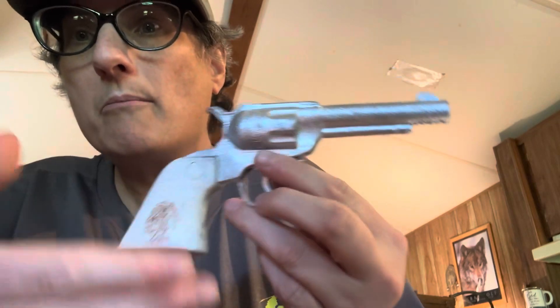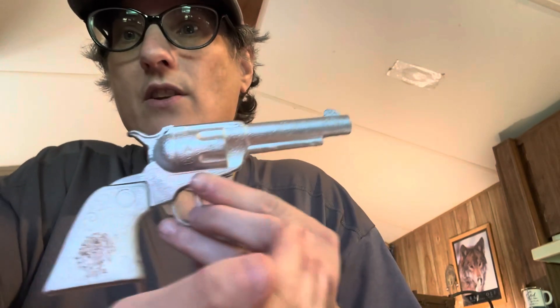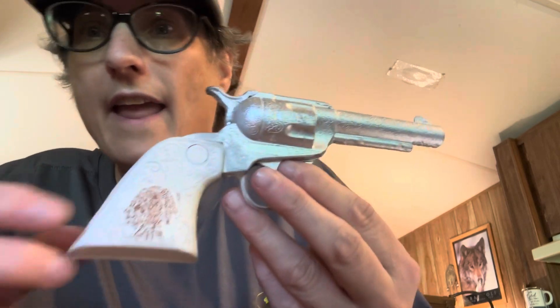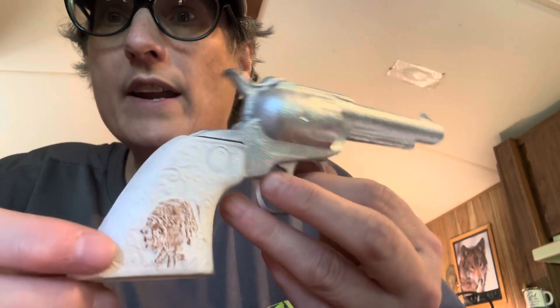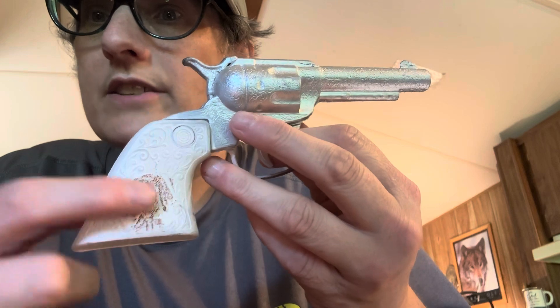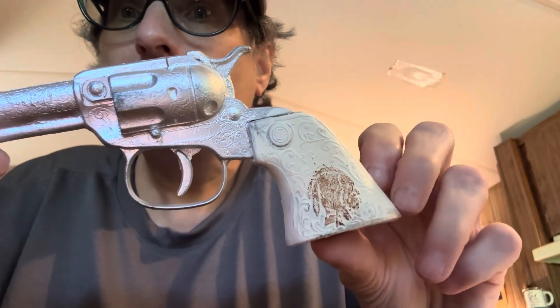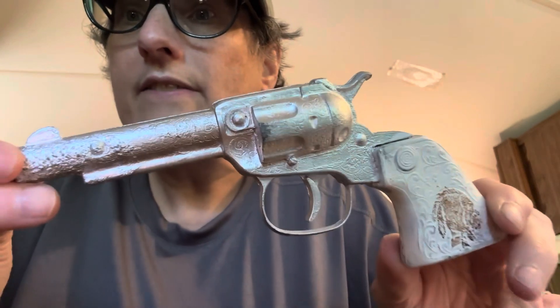I spray painted it silver, then I spray painted the handle white, and then I used a brown crayon to color in the Indian. So that's pretty neat, I think.